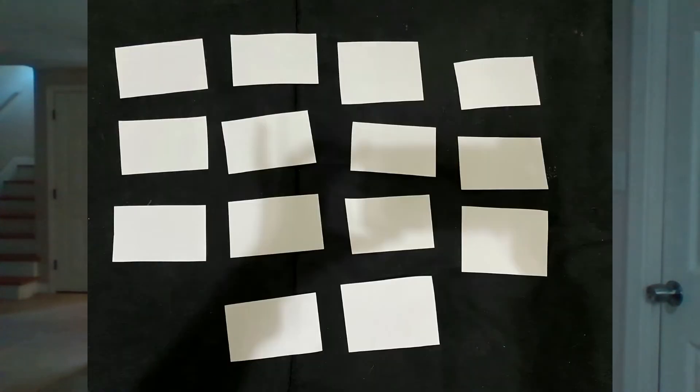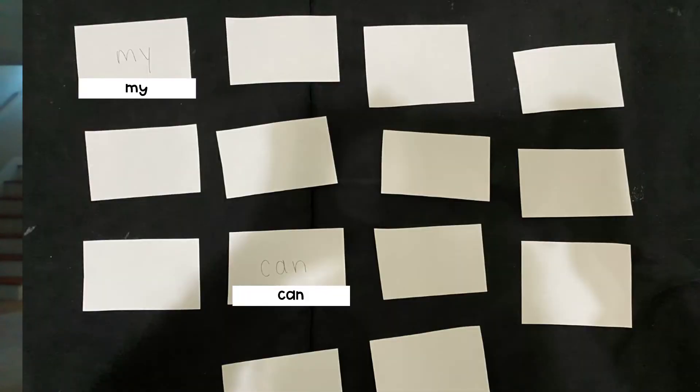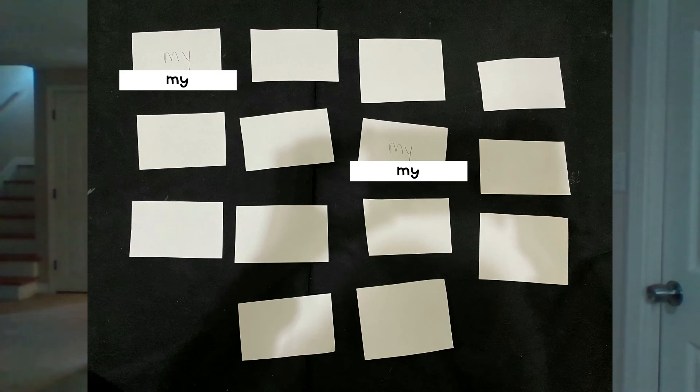Once you have all your cards, you're going to set them up face down so that you can't see what the words are on them. This game is obviously more fun to play with somebody else, but if you don't have anybody to play with, you can play by yourself too. When it's your turn, you're going to flip over two cards. If the two cards match, then you get to keep them — you have to read them first, of course. If the two cards don't match, then you flip them back over, but you have to try to remember what words are there so that on your next turn, if you flip over the match to one of those cards, you can remember where the other one of the pair is.